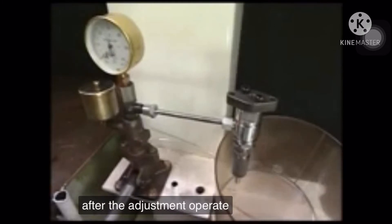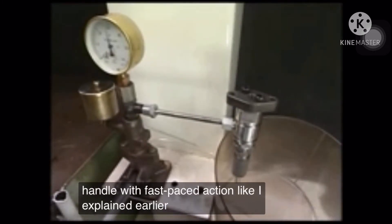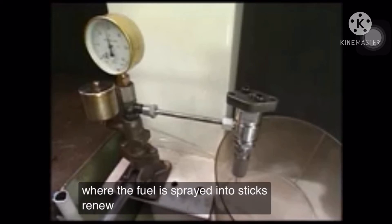After the adjustment, operate the test handle with fast-paced action and check the state of the nozzle spray. If an injection orifice is clogged or the fuel is sprayed into sticks, remove the part.